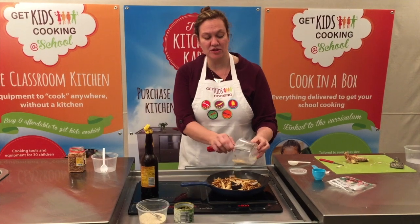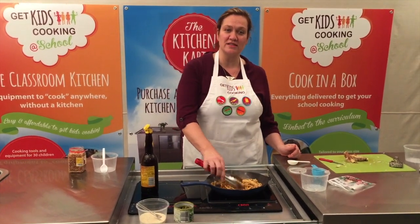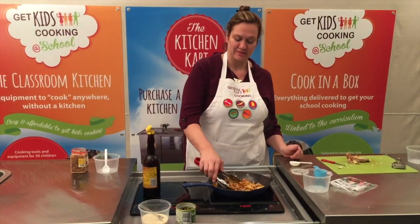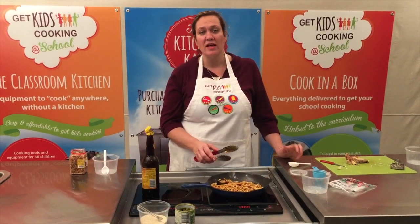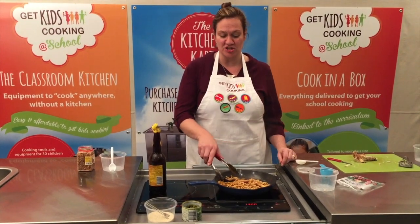Tip in the chopped vegetables and stir these around for a few minutes so they can all warm up. If you have any spring onions or coriander in your kitchen garden at school, this is a great addition to stir-fry which you can add in just before the end of the dish.